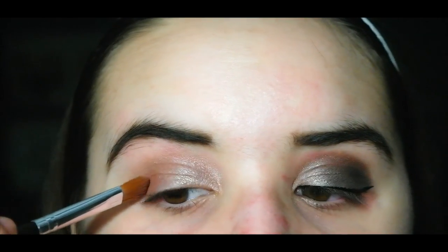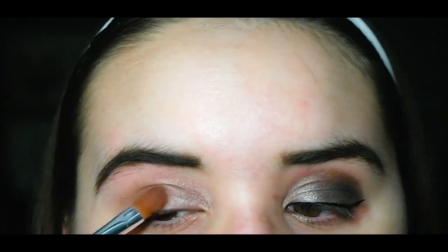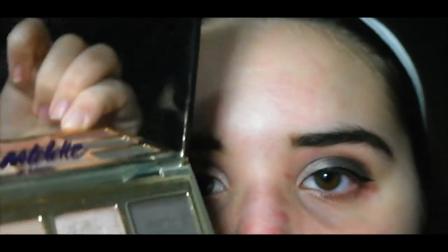Then I'm going in with Rebel from the same palette, focusing that on the outer V. I'm using a flat brush just to pack it on — this is going to be my undertone for the crease, so make sure to drag it from your V to the middle of your eye and then blend it all out with a fluffy brush.